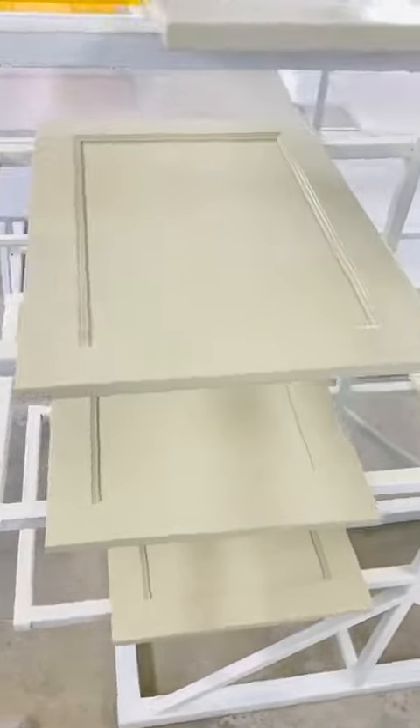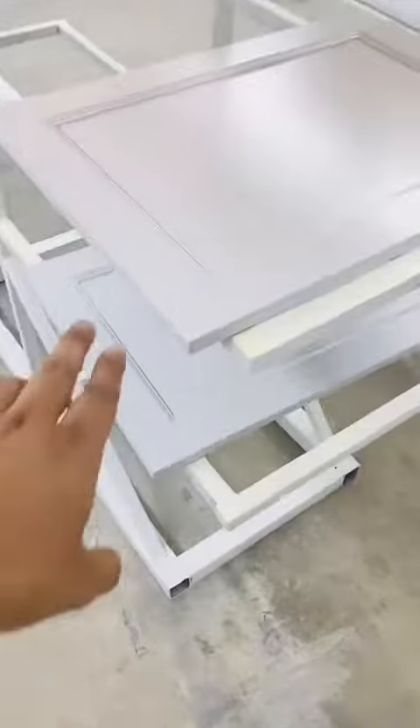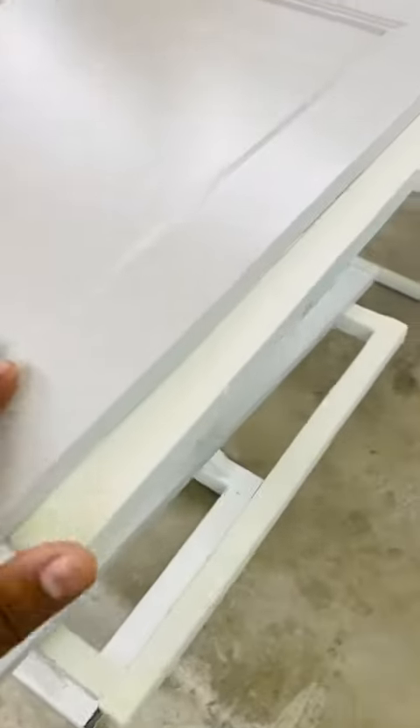This is beige color. This is light gray color, matte finish. These are high gloss, and these are matte finishes.